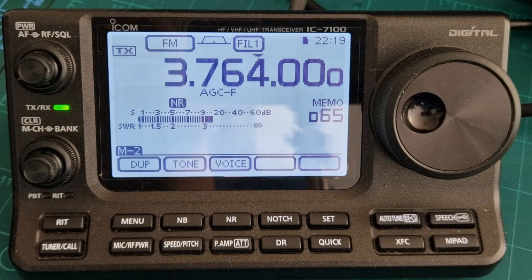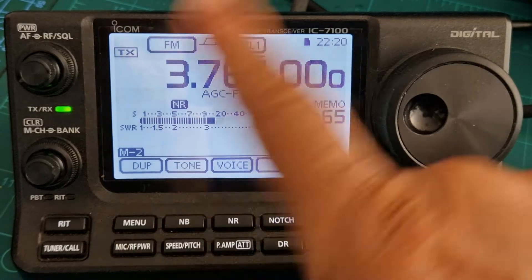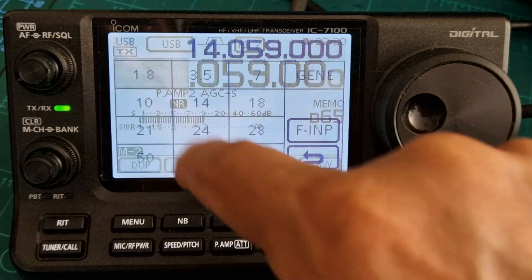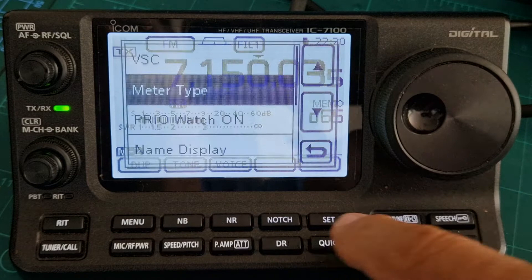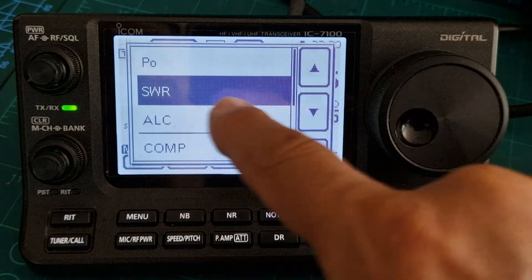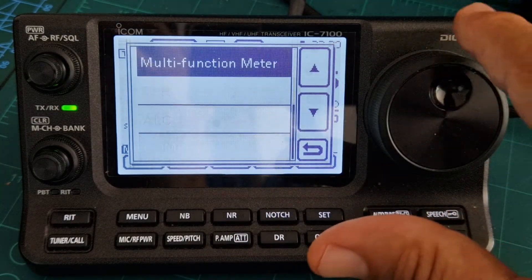M0FXP is going to show you the different meters and the multimeter. We're on HF here — that's how you select your different bands. All you do is push quick, and at the top you've got meter type, so tap that. You can either select power, SWR, ALC and comp.